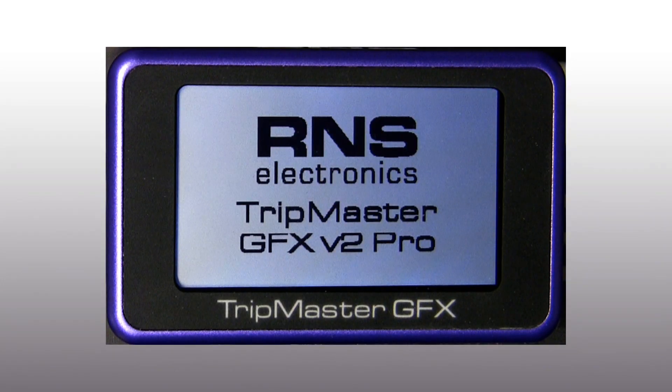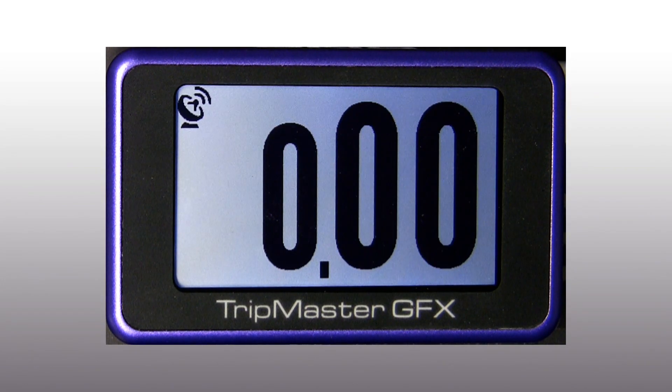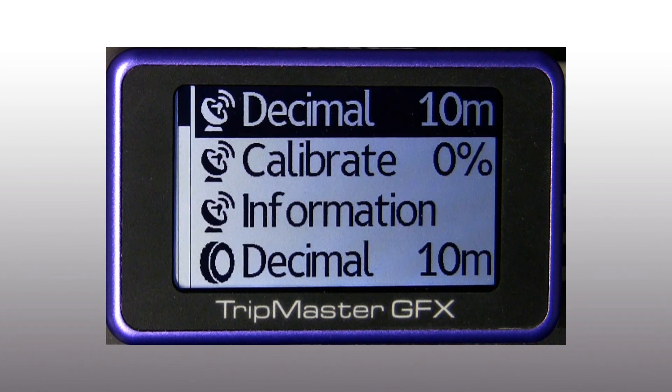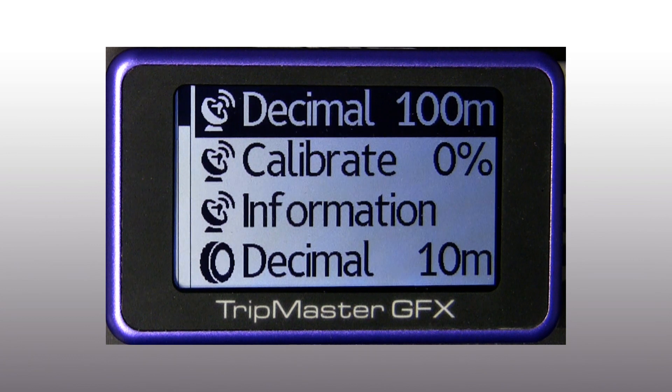Let's see all the features of this instrument inside the menu. We can enter the menu by holding down the third button on the remote control, or by pressing both buttons on the instrument.